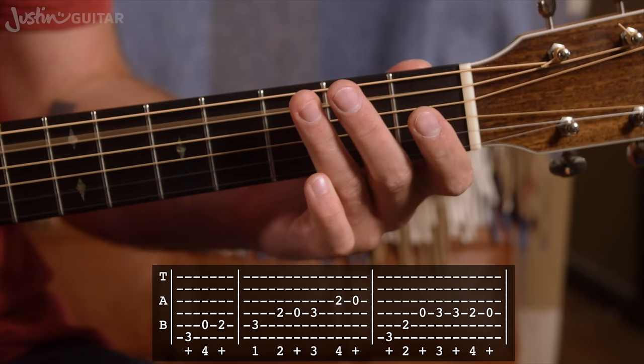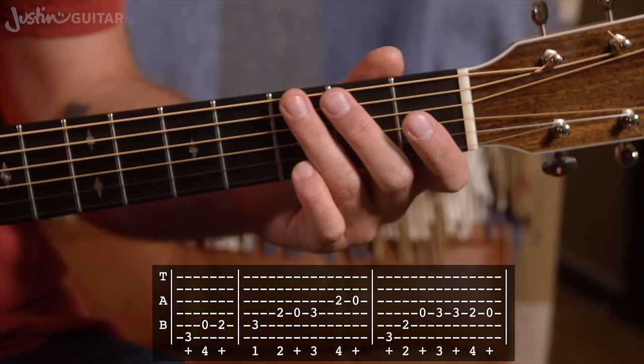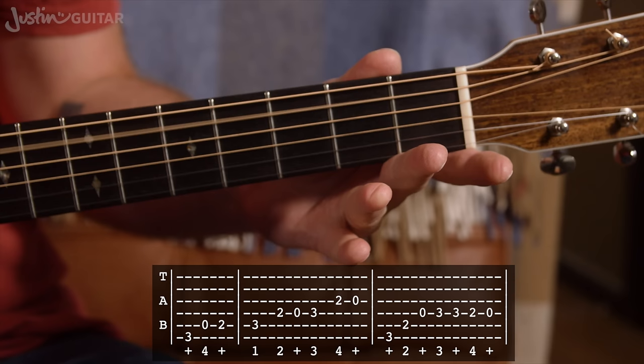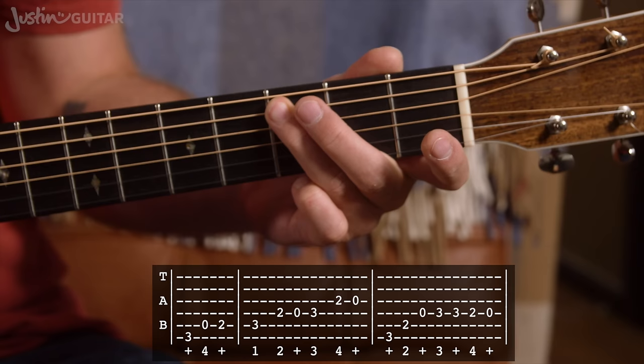The very first little bit is leading up to beat one — this note is falling on beat one, so we're starting on the 'and' after three. The count will be: one, two, three and four, and one. This is the third finger, third fret of the thicker string, open A string — the open fifth string — second finger, second fret, third finger, third fret. Let this note land on beat one: one, two, three and four, and one.